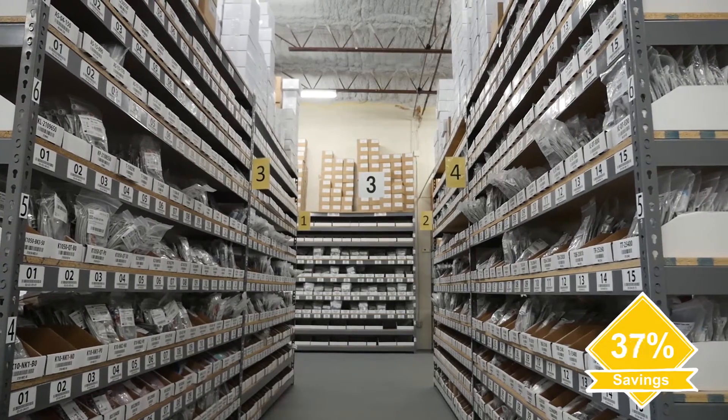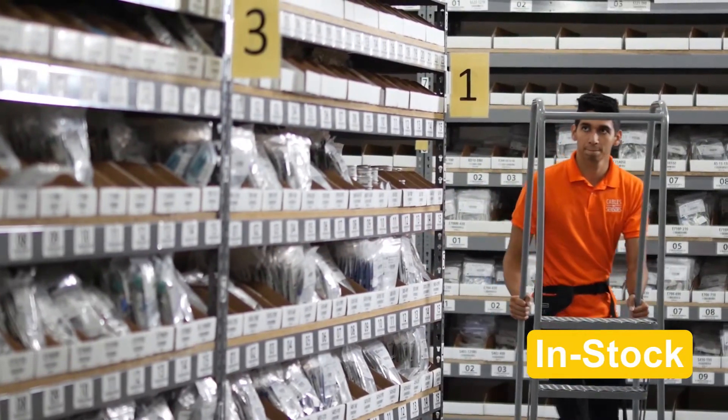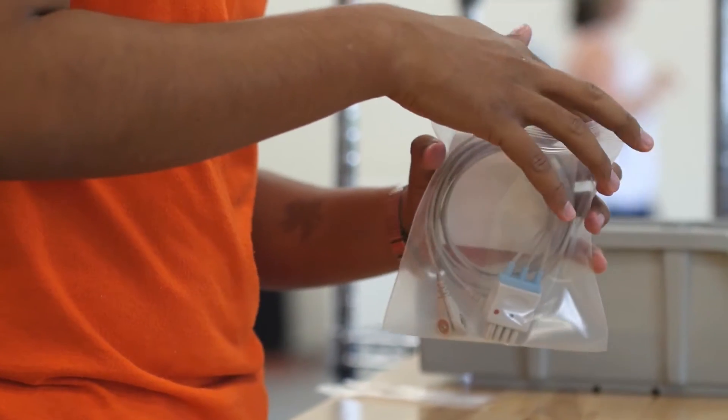Cables and Sensors saves you up to 50% over the OEM. 99% of our orders are in stock and ship immediately. All of our products meet or exceed the original manufacturer's warranty.